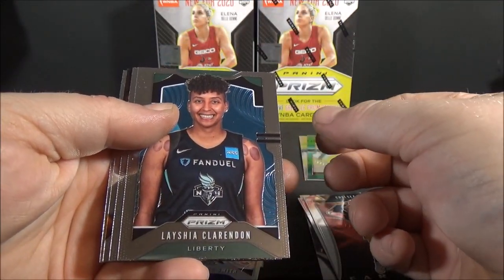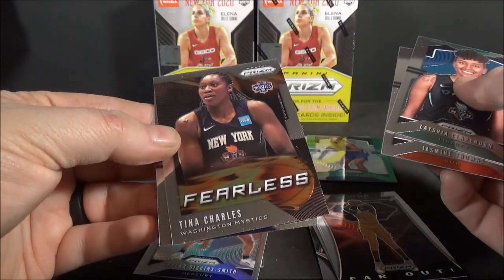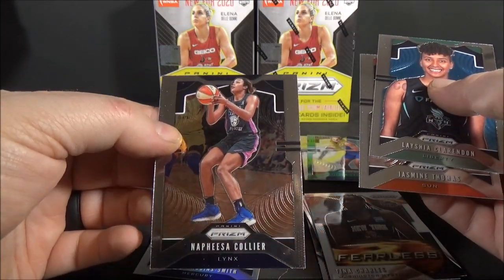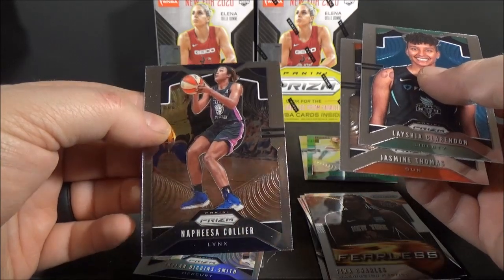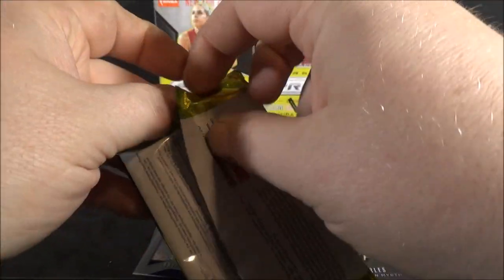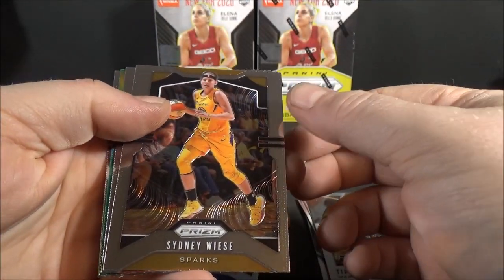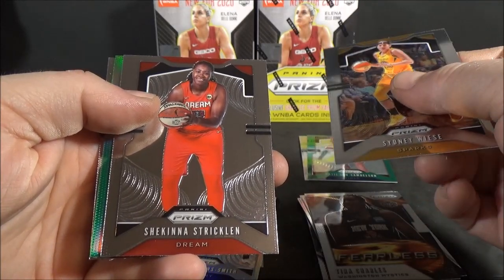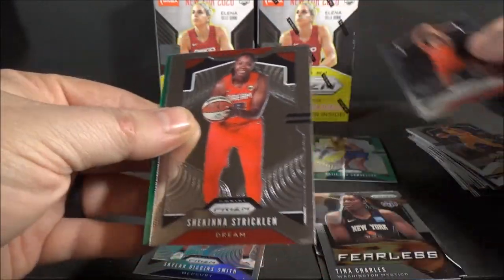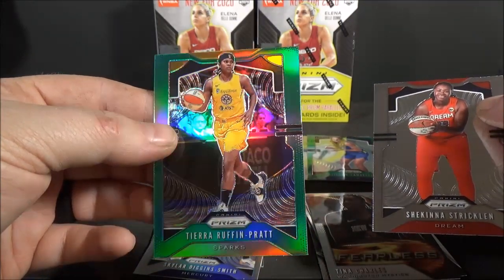Lashaya Clarendon, Jasmine Thomas, Tina Charles Fearless insert. And Nafisa Collier. Three packs left in the first box. Regular green in this one - Sidney Weiss. Shakina Strickland. Aja Wilson, base. Green - not a rookie - Tierra Ruffin-Pratt.